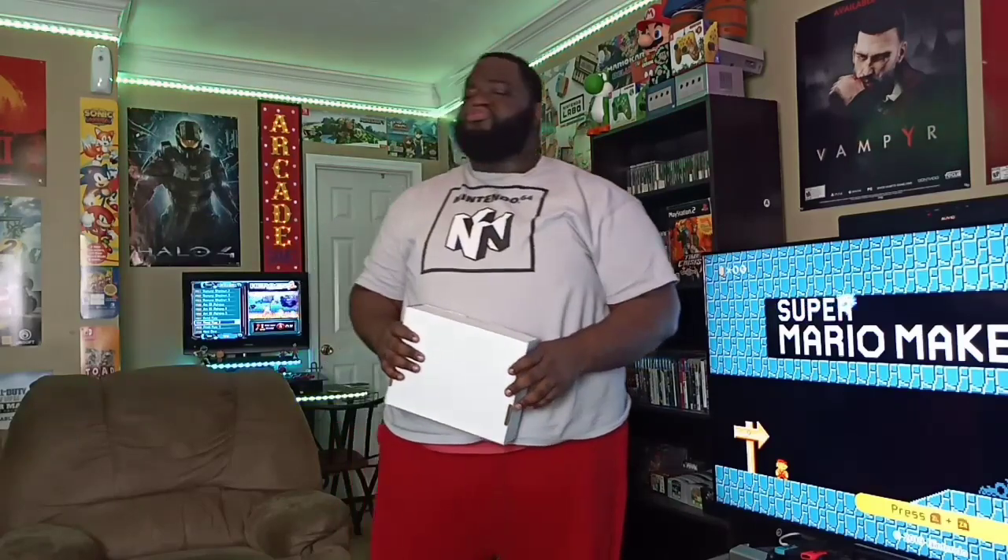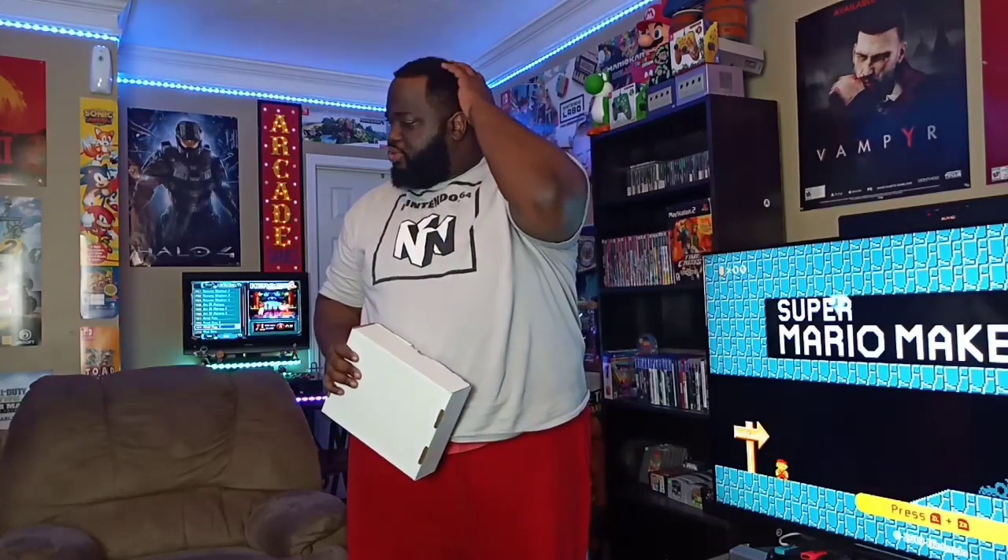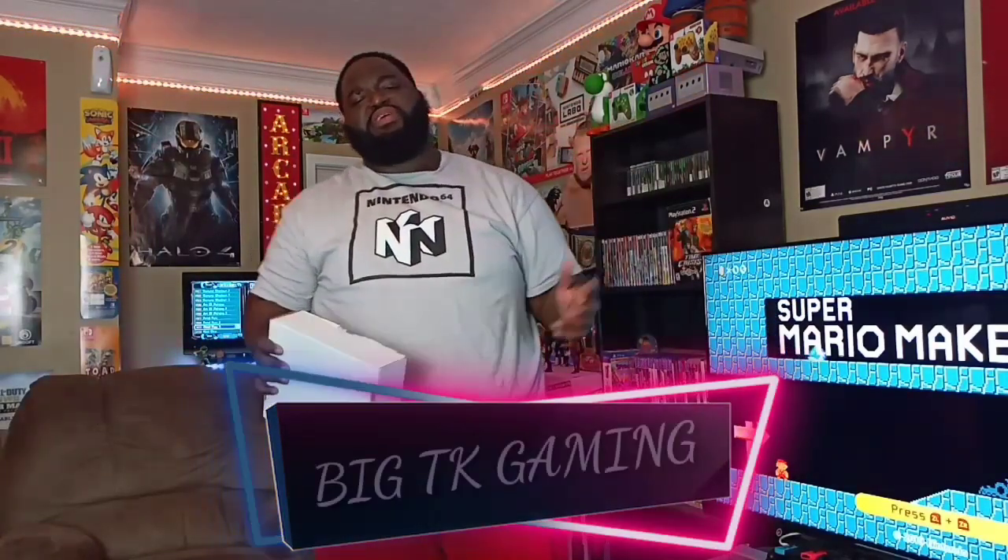These Amazon people have gotten out of control. These delivery guys just throw your packages wherever, whenever, however. Dang it man, it hurts. But what's up YouTube, how the hell are you, it's your boy Big TK.